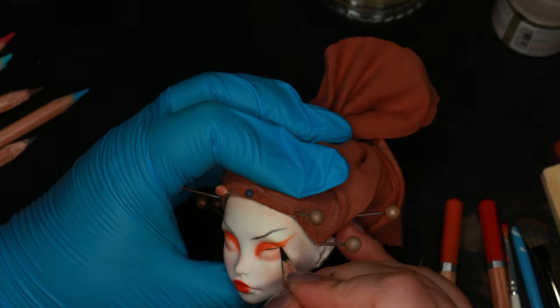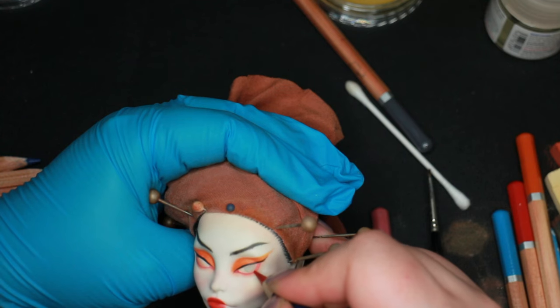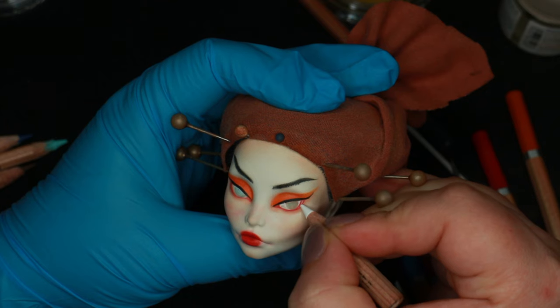A makeup look inspired by Hextian can't exist without a bold black eyeliner. I have to layer the colors to get the opacity and richness that I want, particularly when it comes to her blue eyes.